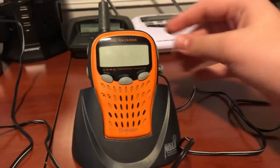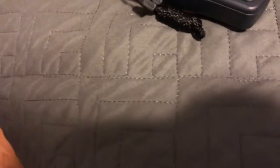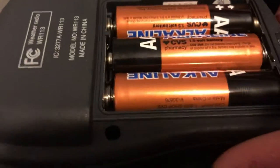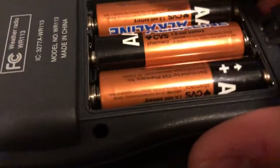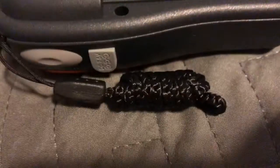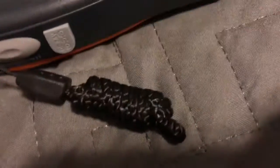If you own this radio or if you know anything about this radio — first of all, let me show you that it does have batteries in it. This is one of the radios they did get for Christmas, if you're wondering. You can see it has batteries in it. They're seated the right way — positive to positive, negative to negative, just like you should.